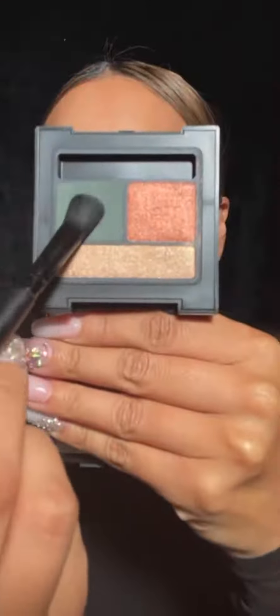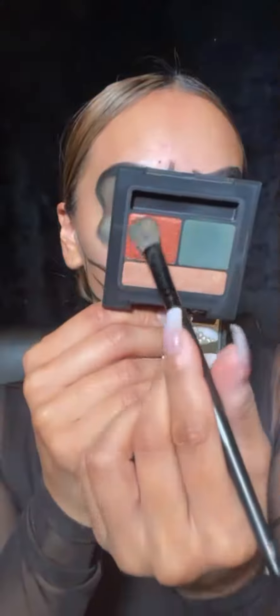Then I'm going in with the Trio eyeshadow palette in the shade Dragonfly, and with this green shade I'm just going to blend out the edges of that. Then with this liquid eyeshadow in the shade Tulum, I'm going to go right on top of that to blend it out further.